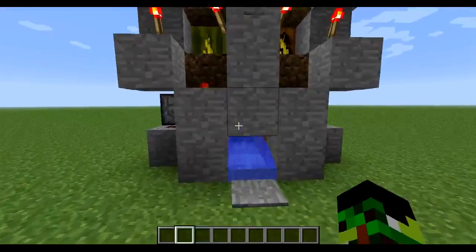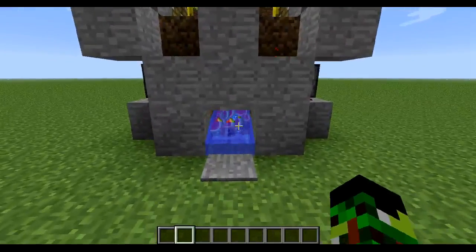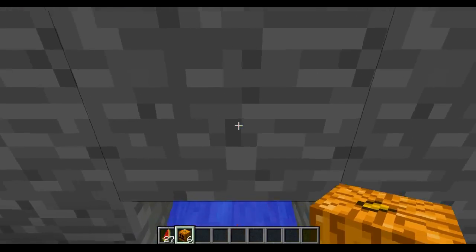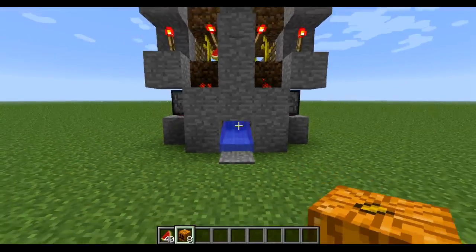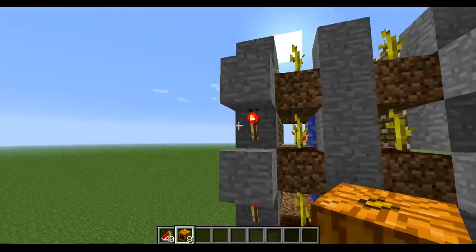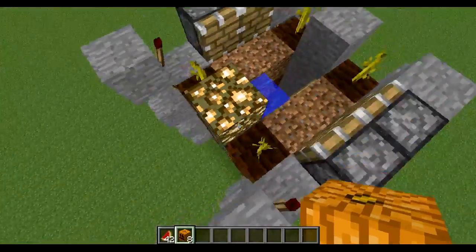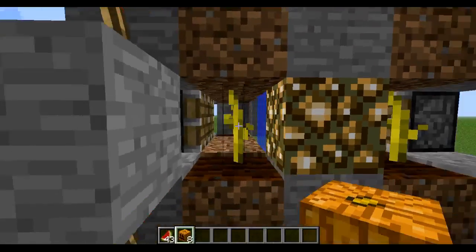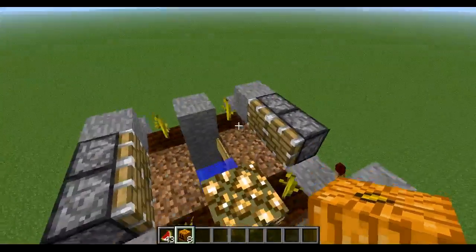To show the machine in action, you just need to press this button and everything will come. As you can see, I got about 6, 7, 8 pumpkins, and 40 melons. There are some spills on the machine, and sometimes some pieces stay out of the water stream, but mostly they stay on the water stream.